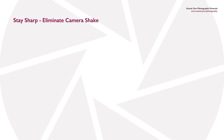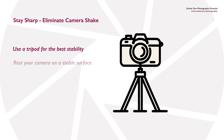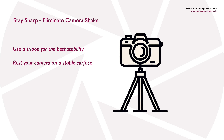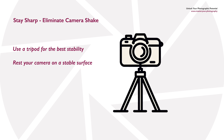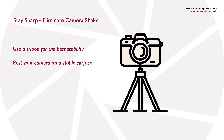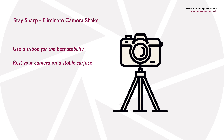The most obvious solution to fixing a camera shake problem is to put the camera on a tripod and lock it down solidly so it's not going to move at all during the exposure. If you haven't got a tripod, you can sometimes find a solid surface such as a wall, a table, or even a camera bag to balance your camera on, reducing the chance of it moving when you press the shutter release button.